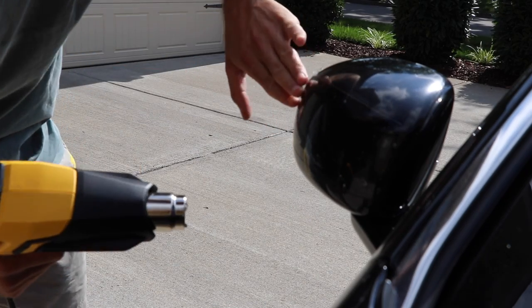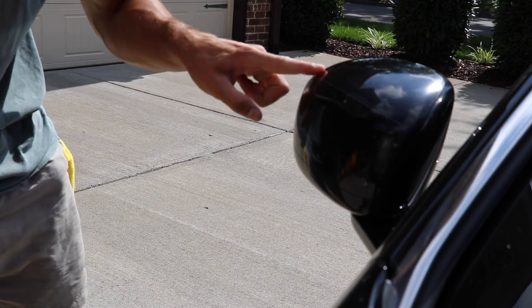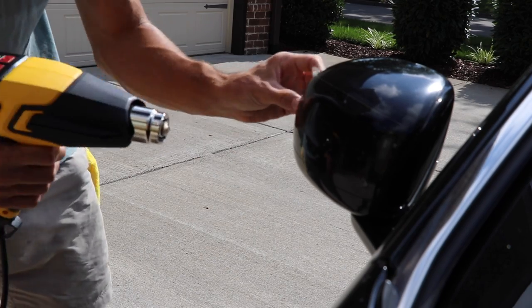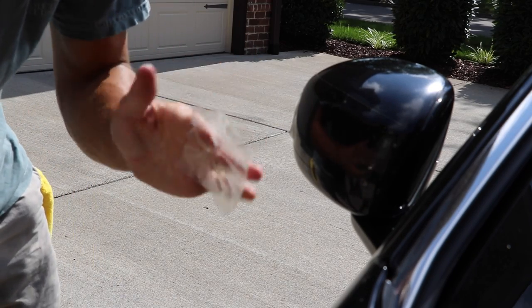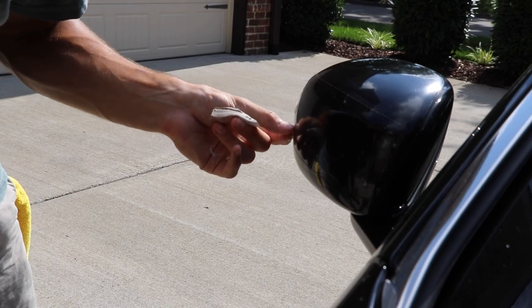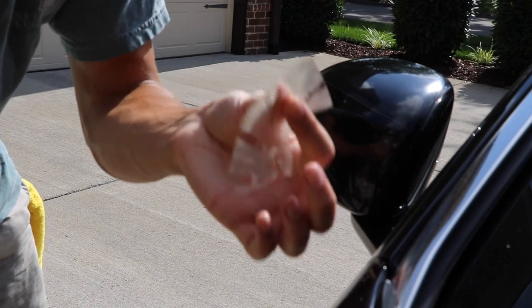I keep feeling the paint as I apply the heat because I don't want to heat it up too much — I want to make sure I'm not softening the paint. Now, this is kind of what you don't want to do, but I'm showing it on purpose: you don't really want to tear it off in pieces, because then you might have to catch another edge and restart the process. You want to try to get it all off in one piece.